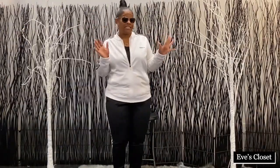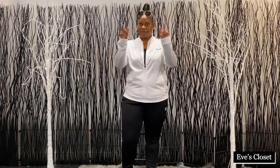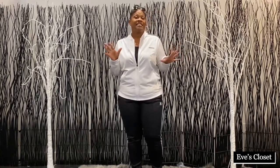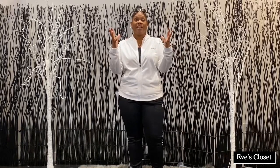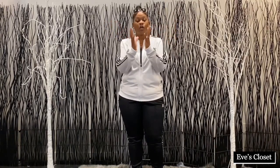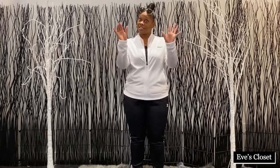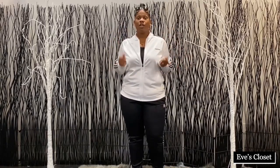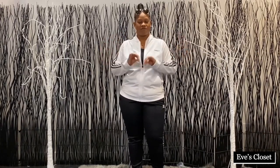I want to give you some techniques when you're wearing your Adidas outfit. Everything does not have to match perfectly, but what I want you to do is make sure everything matches closely — but not to a tee, because you don't want to look like you're wearing the exact same thing. You can mix and match everything in your wardrobe, everything Adidas.